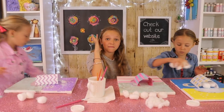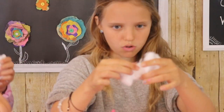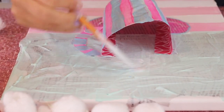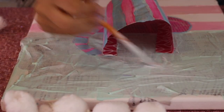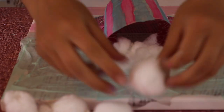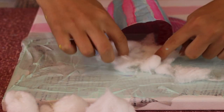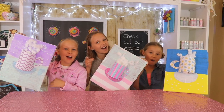The final touch is to make some steam. Pull apart your cotton balls, cover your canvas wherever you want the steam with Mod Podge, and place your steam in there. You want it to thin out as you get toward the top. And this is the final result!